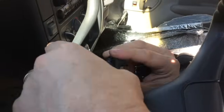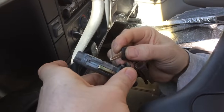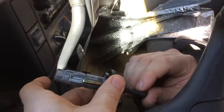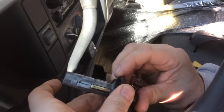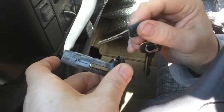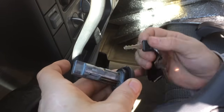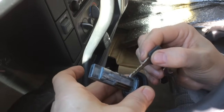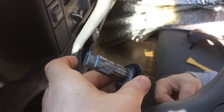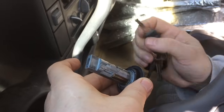Now we've got it out — let me show you a couple of things that can go wrong. There's a locking bar here which locks into place when you have the key out. Put the key in and this guy falls; take it out and it comes up. It only moves about a millimeter. What will happen is one of the springs on one of the sides will give out and it'll get caught in a half-down, half-up position — and that's usually the situation where you can't turn the key.